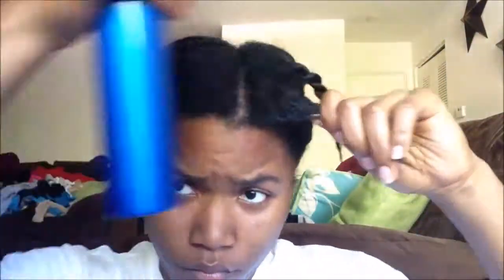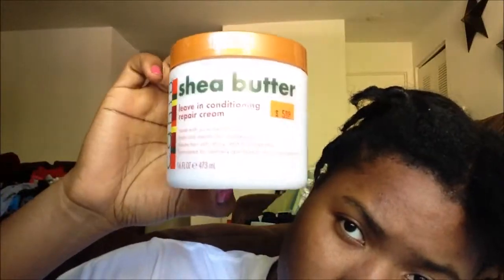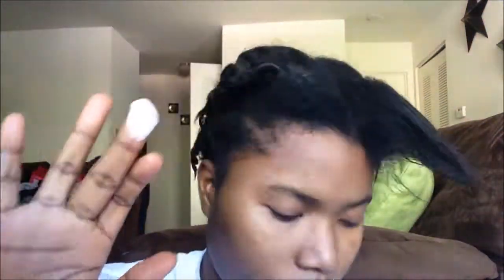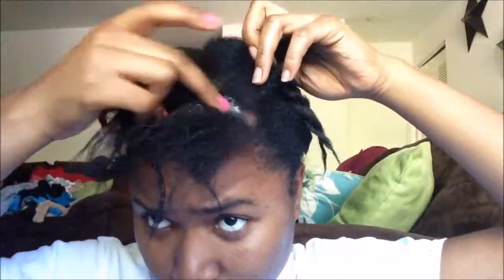So now we're just going to wet our hair and split it with some water and then comb that out. Just get all the knots and the tangles. Now I'm going to be adding my Cantu shea butter, using the conditioning repair cream. I just want to get that all over and put that in.